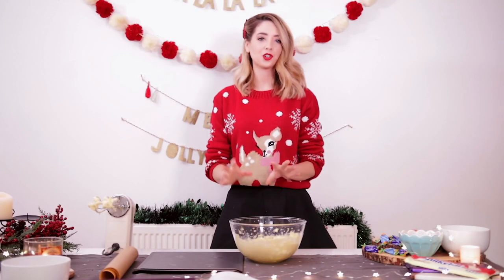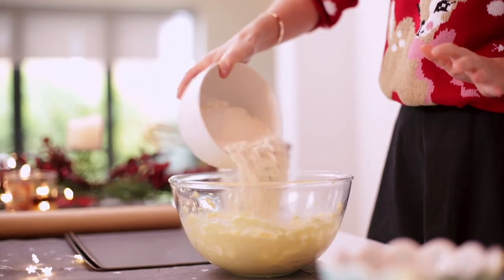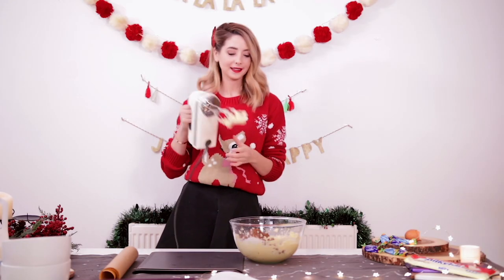Now it's time to add in all your dry ingredients. So we have 275 grams of self-raising flour and 75 grams of cocoa powder. And then you also want to add a little bit of milk, just until you feel like the consistency isn't as dry. And back to the whisk.